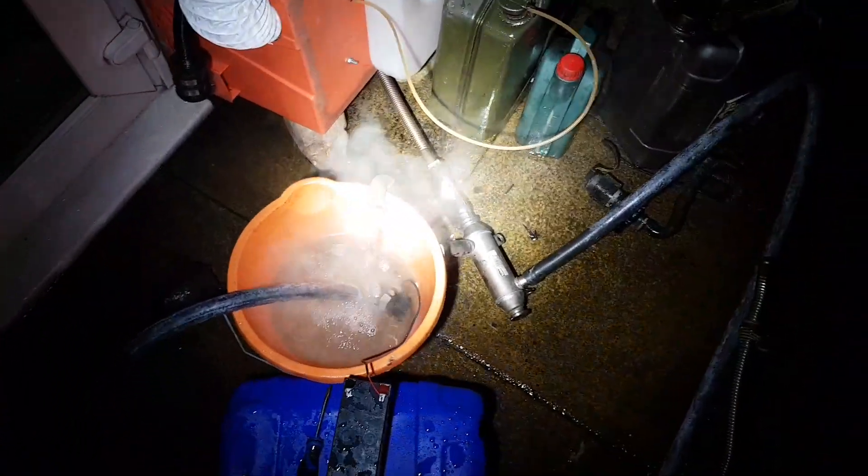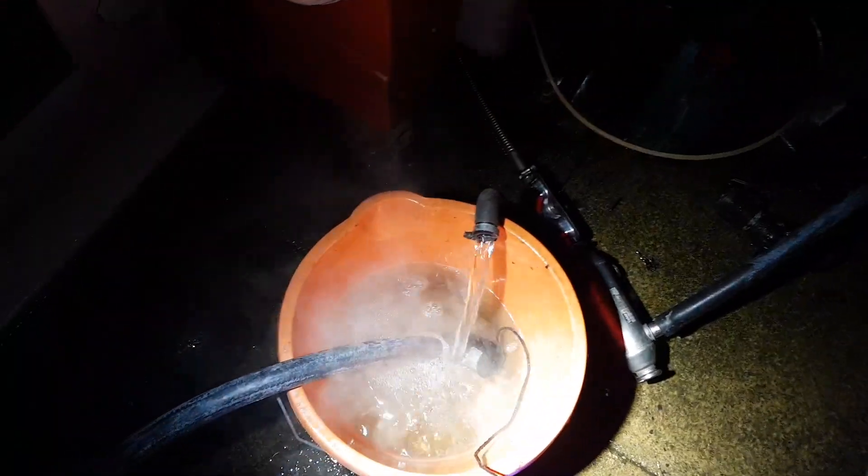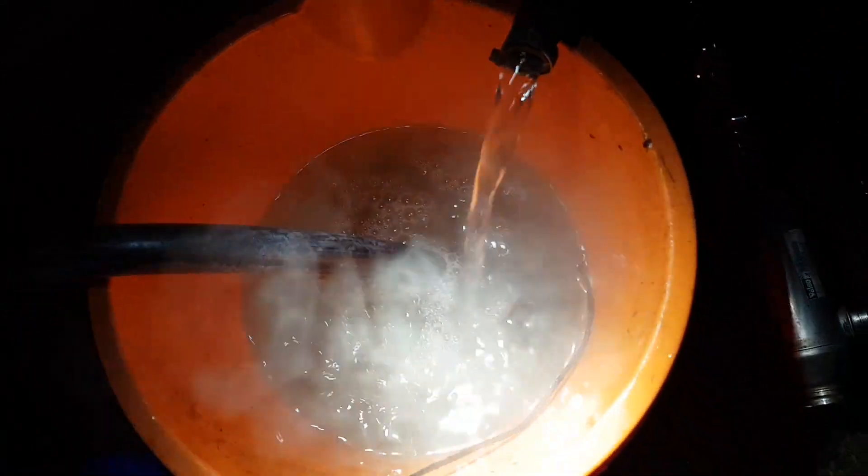Hey viewers, so here's a bit of an update for you. Got it running through a 12 volt pump and an EGR heat exchanger.